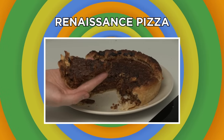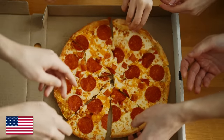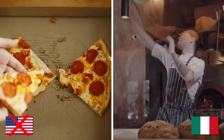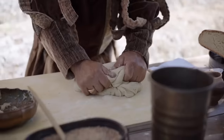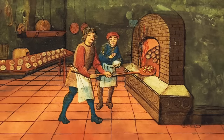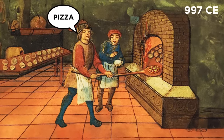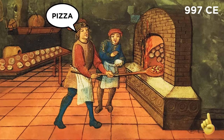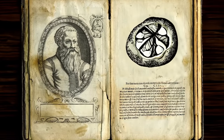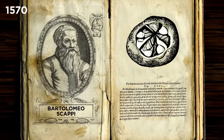Renaissance Pizza. Do you reckon there's anything more American than grabbing a hot slice of pepperoni pizza? Well, first off, pizza's Italian — I hope you at least knew that. But secondly, pizza's much older than you think. In fact, the first use of the word pizza was in 997 CE. I won't be going that far back, though. Instead, I'll be making one of the pizza recipes passed down to us by Bartolomeo Scappi back in 1570.